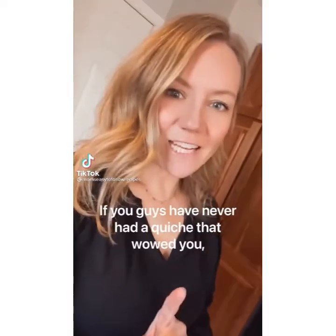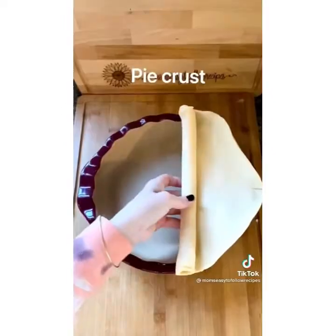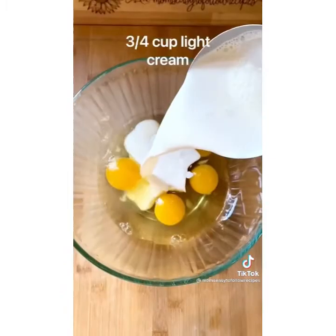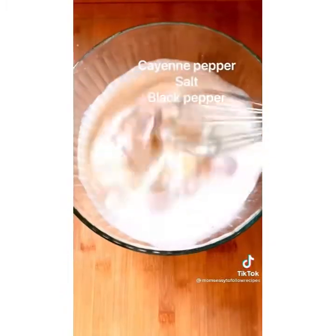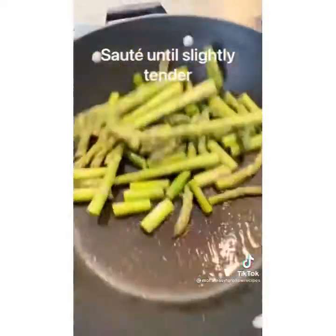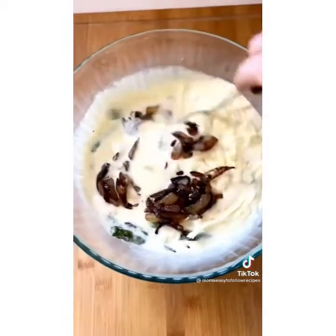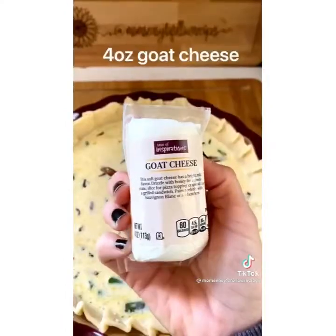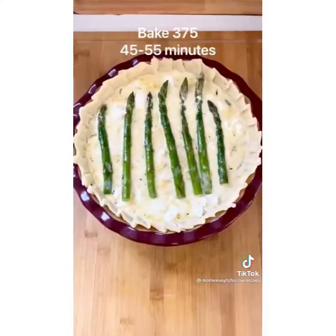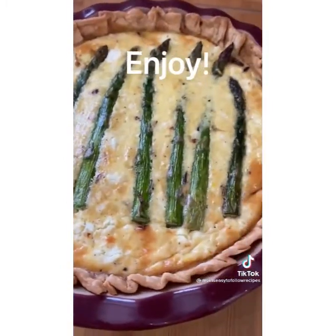If you guys have never had a quiche that wowed you, you should definitely try this one because it will change your mind — and it's so easy. Whisk together your eggs, cream, milk, cayenne pepper, salt, and black pepper. Cut some asparagus into bite-sized pieces and leave some long, then sauté just for a couple of minutes. Bite-sized asparagus goes into your egg mixture with some cheddar cheese and a caramelized onion. Pop that into your pie crust, crumble your goat cheese on top, and top with asparagus spears. Into your oven for about 45 minutes. Enjoy.